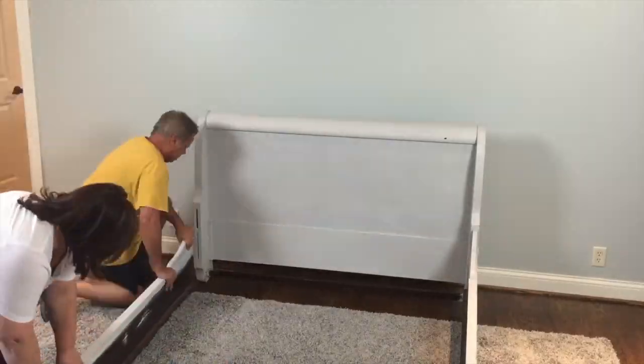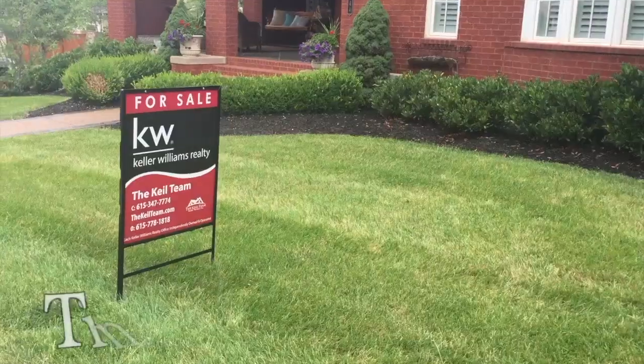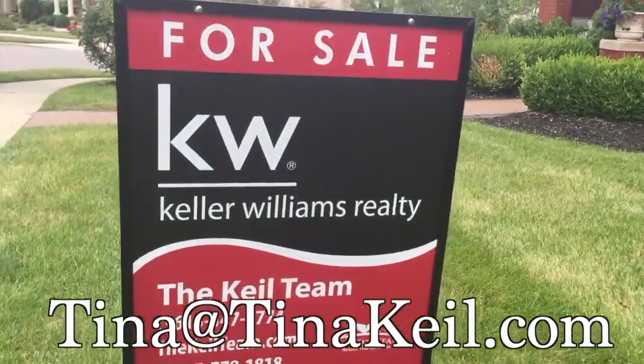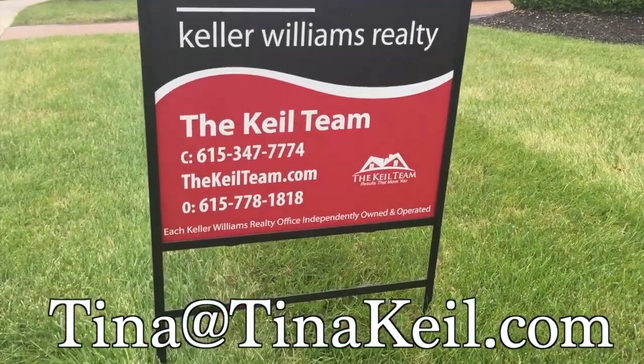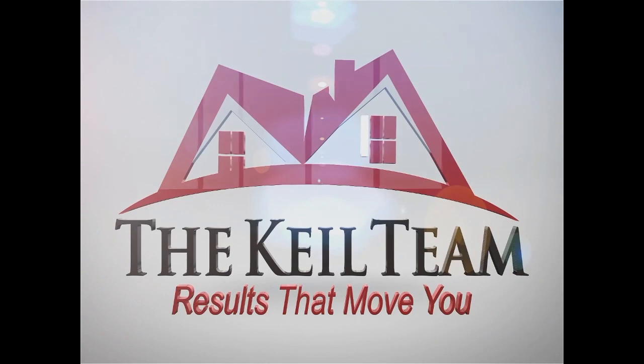How do you enjoy life at home? Share your stories, tips, and pictures with us. Email us at tina@tinakyle.com. And if you or anyone you know is even thinking of buying or selling a home, we would love to help. Until next time, we're the Kyle Team — we deliver results that move you.